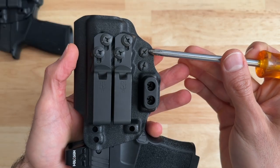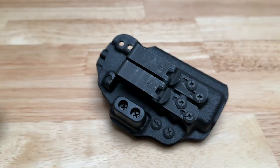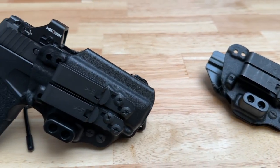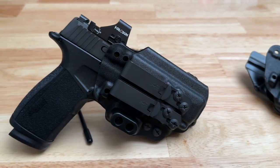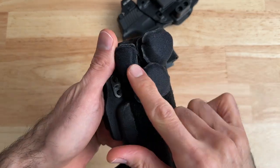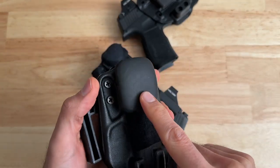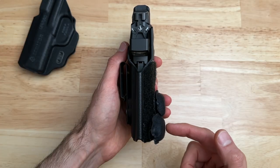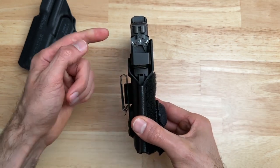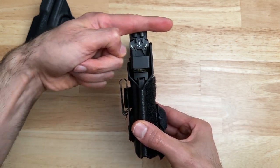The Kirtam 3 is compatible with suppressor height sights and mounted red dots, and it also has dual tension screws that give you subtle retention adjustability. Those were the main features worth highlighting. I also want to point out that I add a wedge to all my in-the-waistband holsters — in my opinion you should always add a wedge, because it makes your holster way more comfortable and helps you not print as much by pushing the rear of your slide into your body.